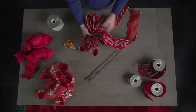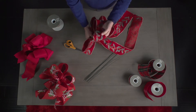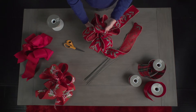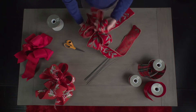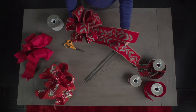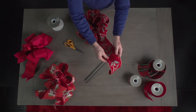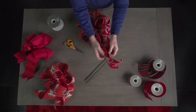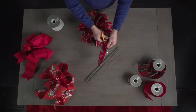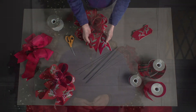Finish shaping your bow by working each loop and the tails. If your wire is tight enough, you'll be able to pull the loops as you shape them. There are several ways to finish the tails. Here's one I like: lay the tail ribbons on top of each other, fold down the middle, and cut a V. And there you have it. Now you're ready to make bows for your next holiday celebration. Thanks for watching.